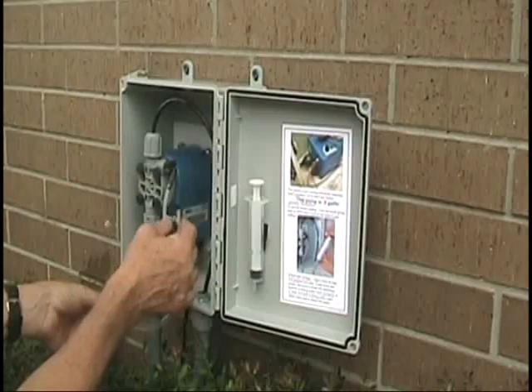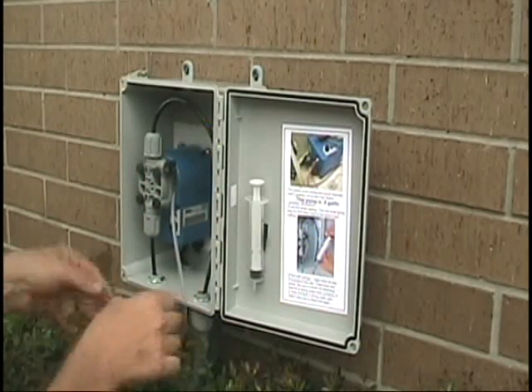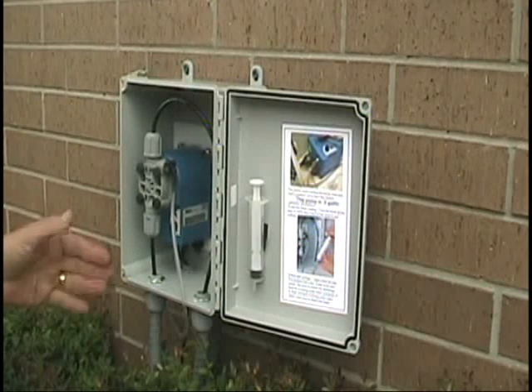I've got the bleed valve open, and basically it starts and stops with the master valve or a closed switch.